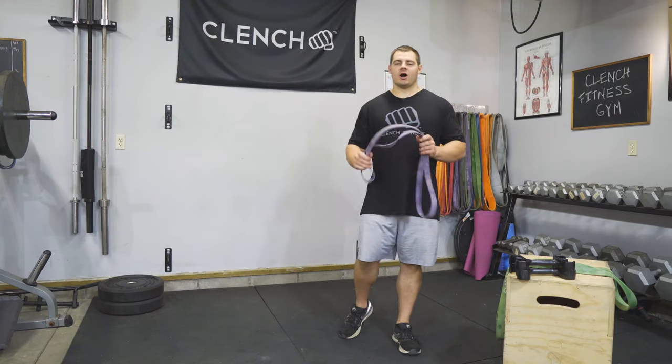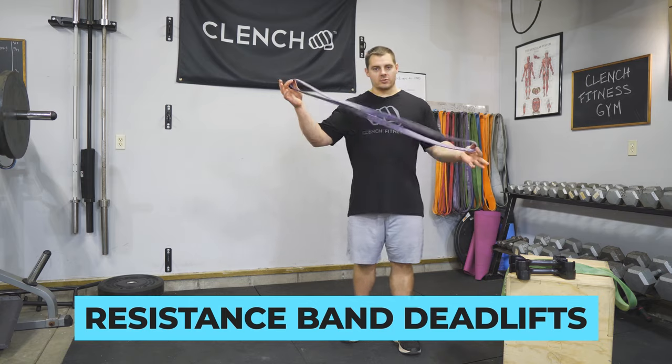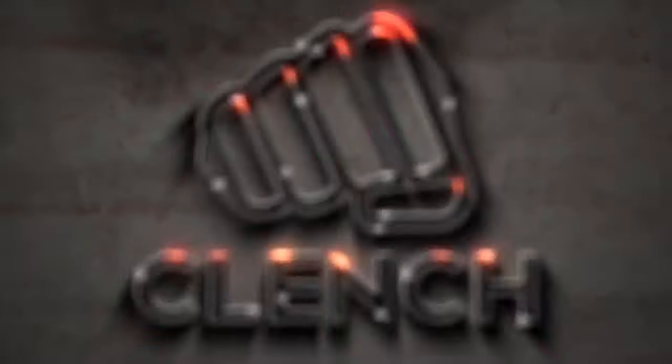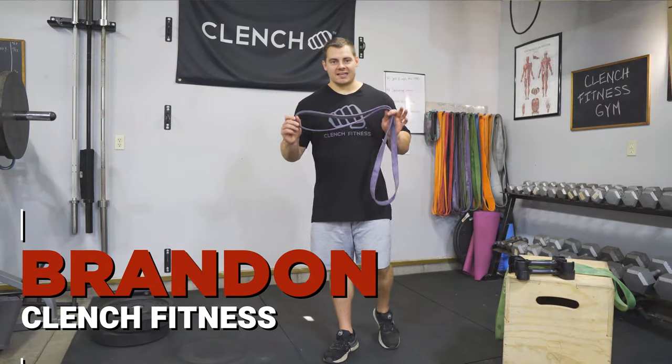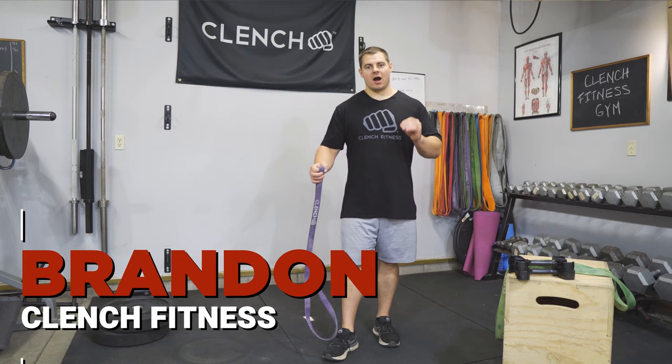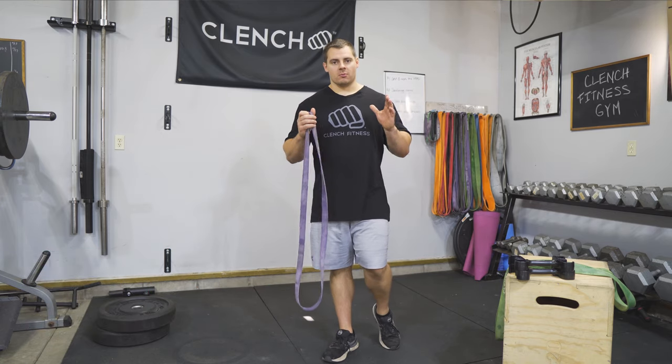In this video, we are going to be talking all about resistance band deadlifts with loop style resistance bands. Resistance band deadlifts are a compound exercise, which means they are going to involve multiple muscle groups.